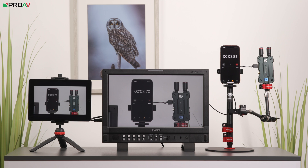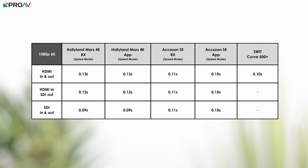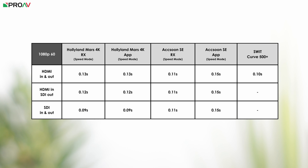We tested each unit's latency at 1080p 25, 30, and 60fps using HDMI in and HDMI out, and also tested 4K on the Mars 4K. For the CineView SE and Mars 4K we also tested SDI in/out, HDMI in with SDI out, and SDI in with HDMI out. We found all three to be fastest at 1080 60p, with the Mars 4K being ever so slightly faster. The Mars 4K measured 0.09 seconds in speed mode using SDI only, closely followed by the Curve Plus at 0.10 seconds using HDMI.